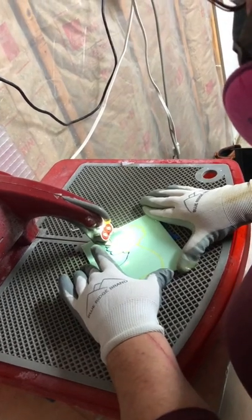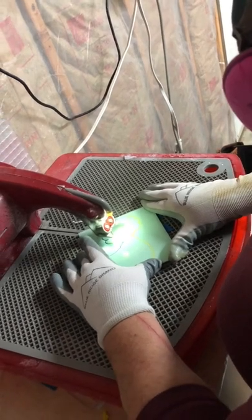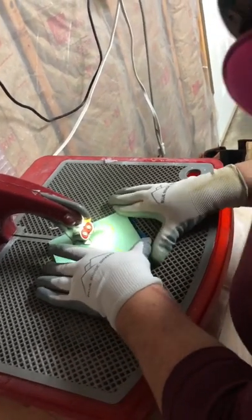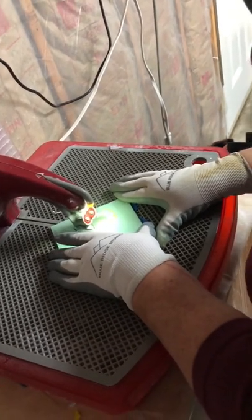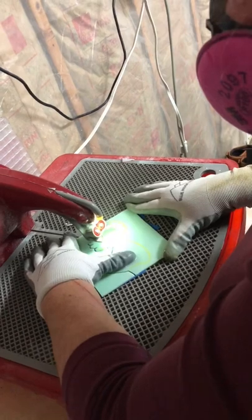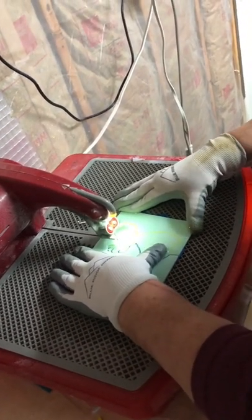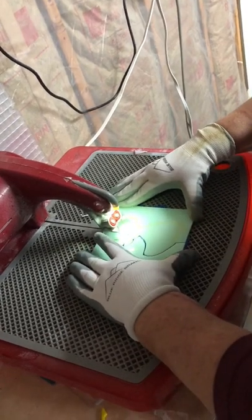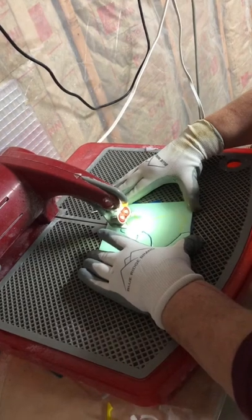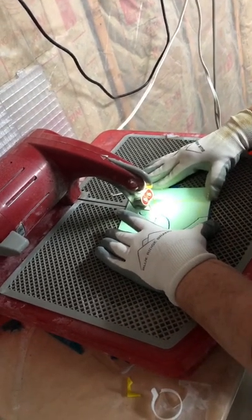Once we're done cutting out the form, we go back and make some adjustments to the detail and smooth out the glass. We use a grinder sometimes to smooth the edges so we don't have a rough edge. We also have to remove any paint left from the paint pen using a paint remover. If we do not remove that paint, it will remain when you fire it in the kiln and produce unwanted marks on your product.